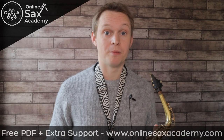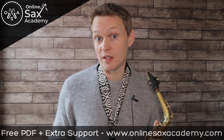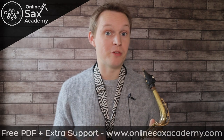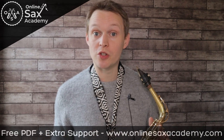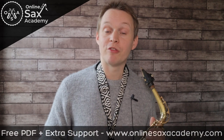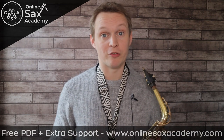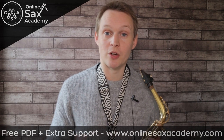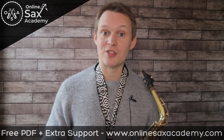Don't forget to head over to OnlineSaxAcademy.com and check out the memberships on offer there. With the Premium Membership, you'll have unlimited access to everything in the Premium Library as well as the Courses page, where I currently have two courses: one for Music Theory — explaining chord symbols and what scales and improvisation techniques you can use to build interesting lines — and one for Ear Training to help you recognise the sounds you're hearing in music. There's also the Private Forum where you can connect with other members, ask me questions, and even post videos of you playing. If you're new to the channel, don't forget to hit subscribe so you don't miss out on future lessons!